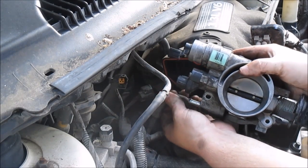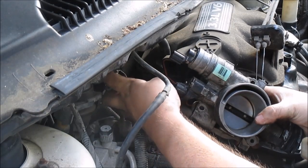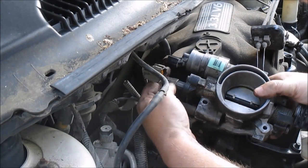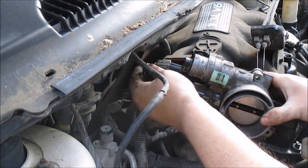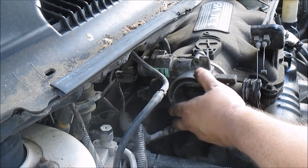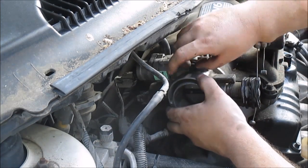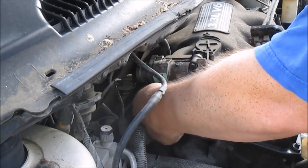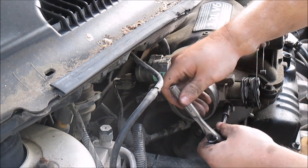Let me pop this hose back on. I'm going to plug in my throttle position sensor — it goes on this way, slips on that way. Push that on, this slips on. I push this clip back like that. Push this on — try to get all three started. I don't know what the torque spec is for these, I'm just going to snug them up.